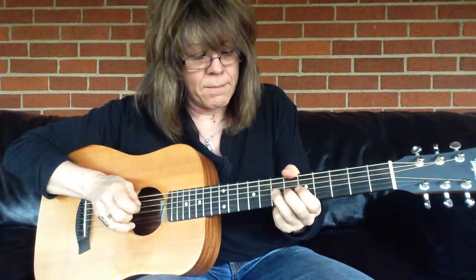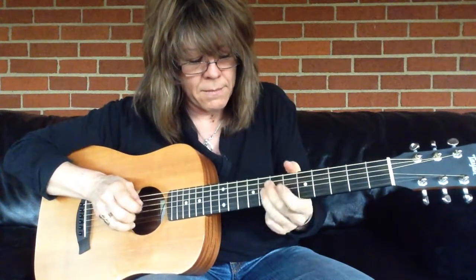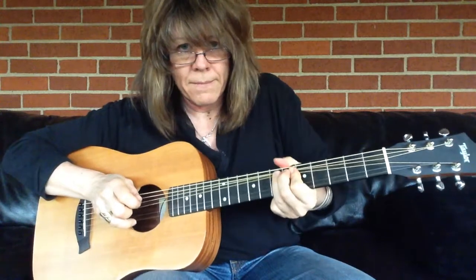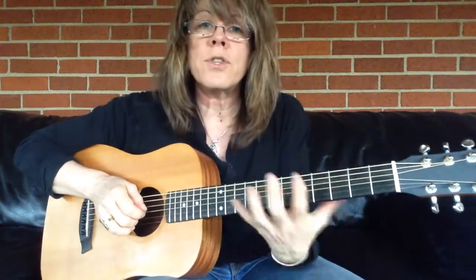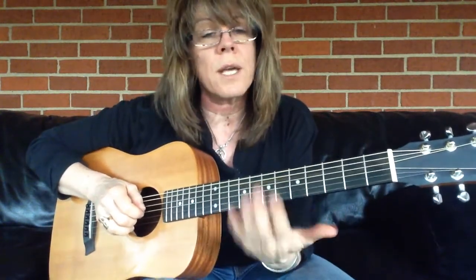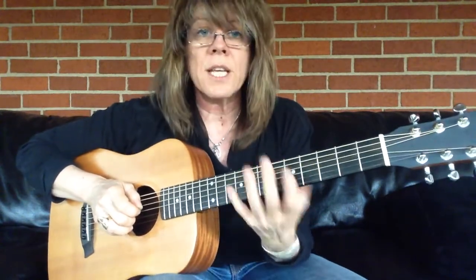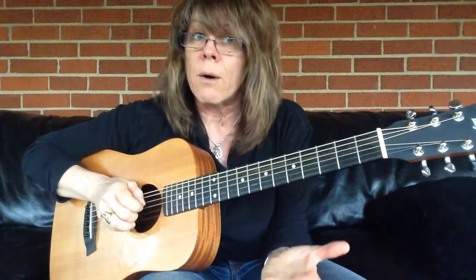Here's a half step bend. Now, if it's too hard to do bends on an acoustic, please play these on your electric. But if you want that extra challenge, playing these on the acoustic will really help.